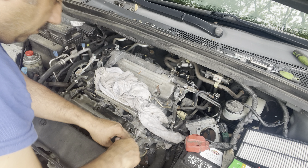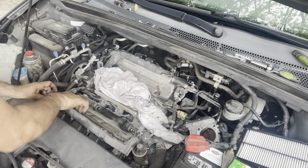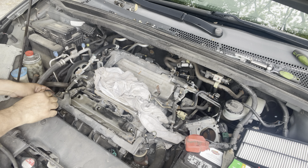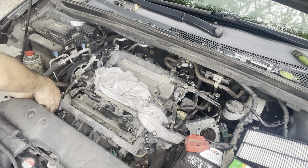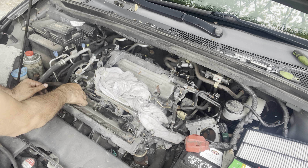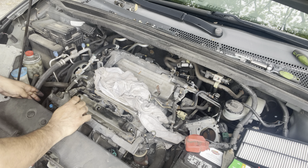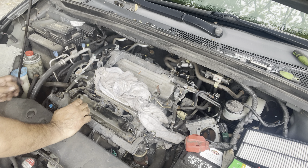That's the EGR valve — remove this. There's a connector here — remove it. There's another connector — remove that too. Leave this one for the alternator.